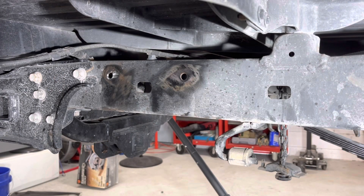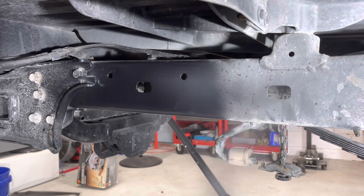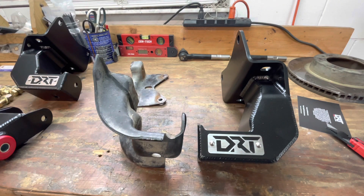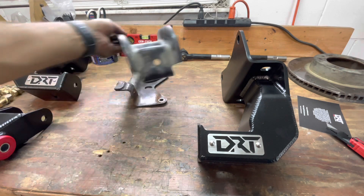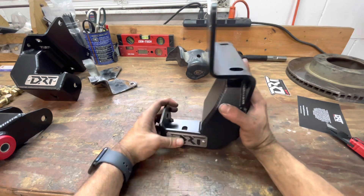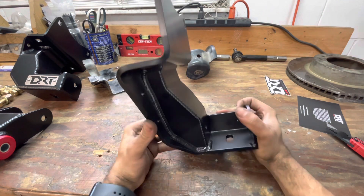I went ahead and cleaned the rust that was behind the bracket where the rivets were, and I'm just going to hit it with some black paint to prevent any further rust. On the left we have the stock hanger, and to the right we have DRT's. Let's take a look at the stock hanger — how thin it is. Nothing's reinforced at all. Super thin material. And then the DRT hanger — super thick, very strong, and all reinforced down here.